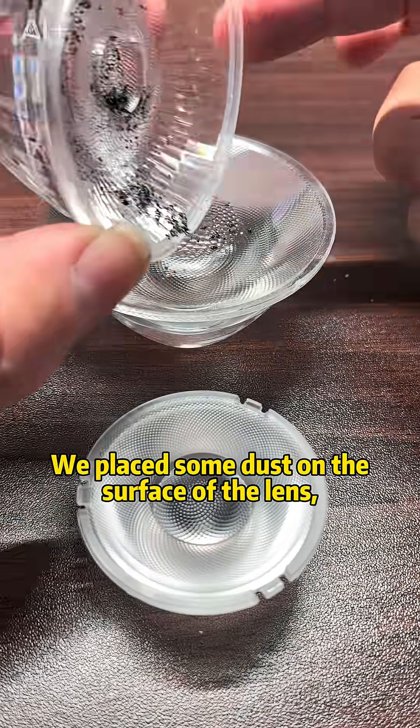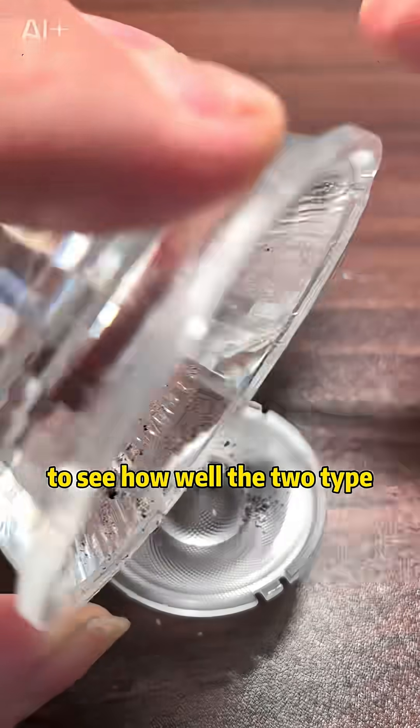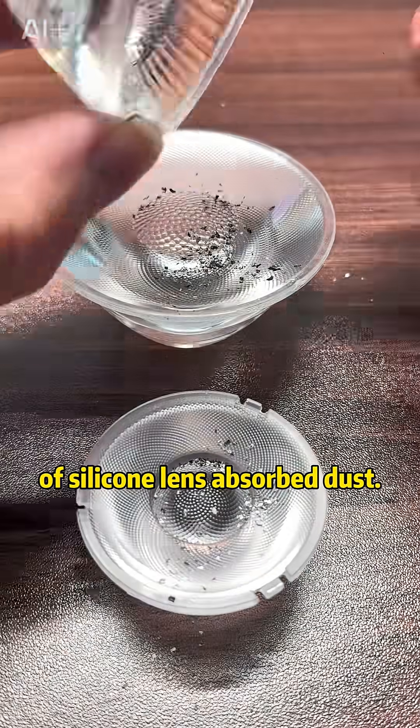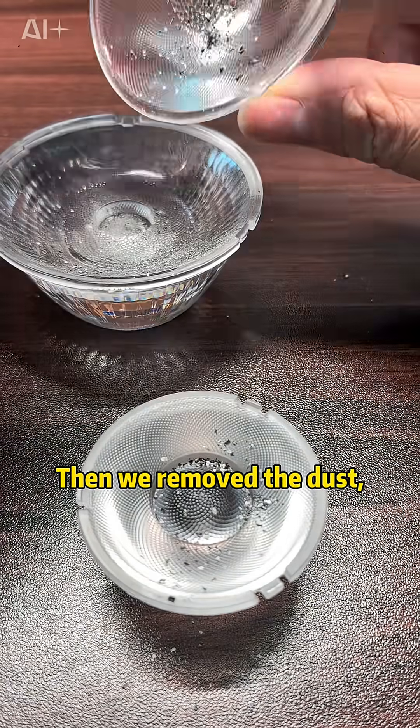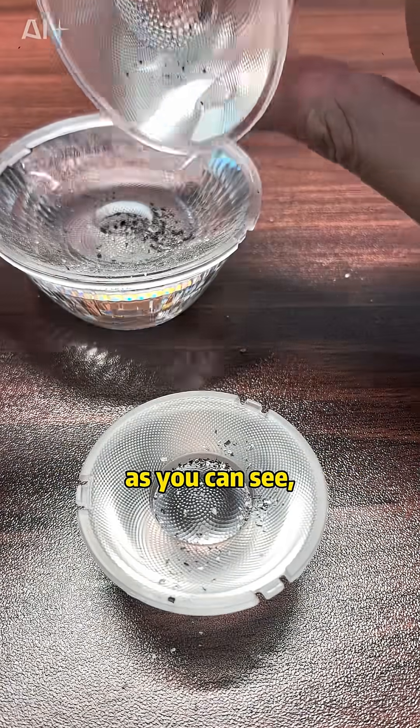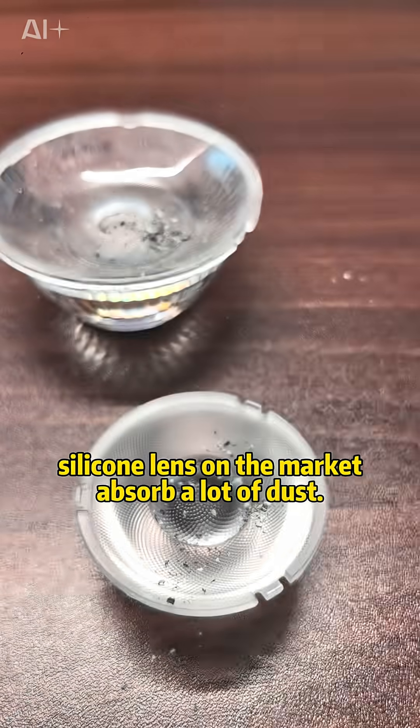We conducted a test comparison with silicone lenses available on the market. We placed some dust on the surface of each lens and left it for 10 seconds to see how well the two types of silicone lenses absorb dust. Then we removed the dust — as you can see, the silicone lens on the market absorbed a lot of dust.